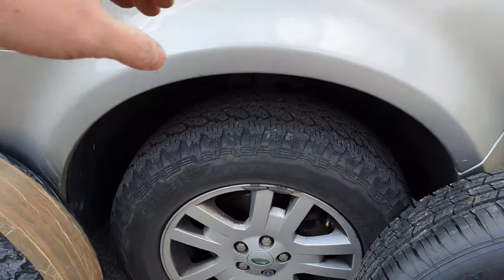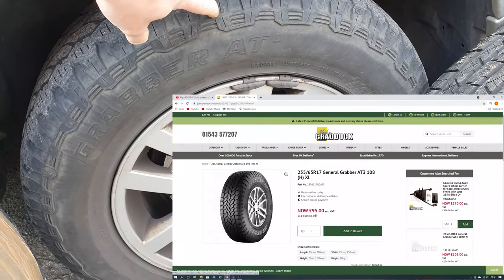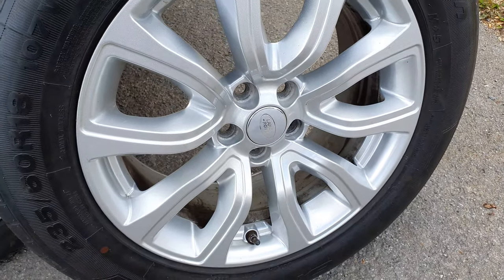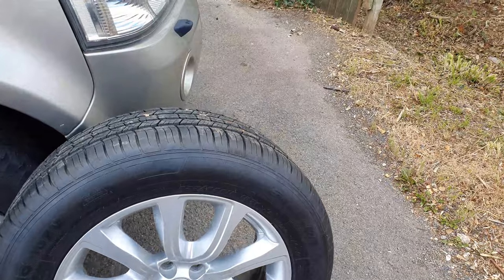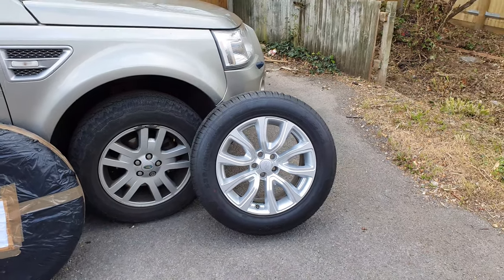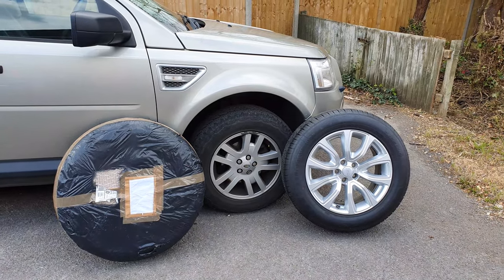I had a look at new tyres for the 17 inches that came with this car — the 2009 model — and we were looking at about £115 each, so with fitting and everything else it was going to work out to just under £500. I managed to pick up these Evoke wheels in absolutely sparkling condition. I've opened one but I've got three others bagged up with brand new tyres on them for the princely sum of £525, so it's cost me about £30 to get a brand new set of wheels and tyres. They are 18 inch and they do fit.